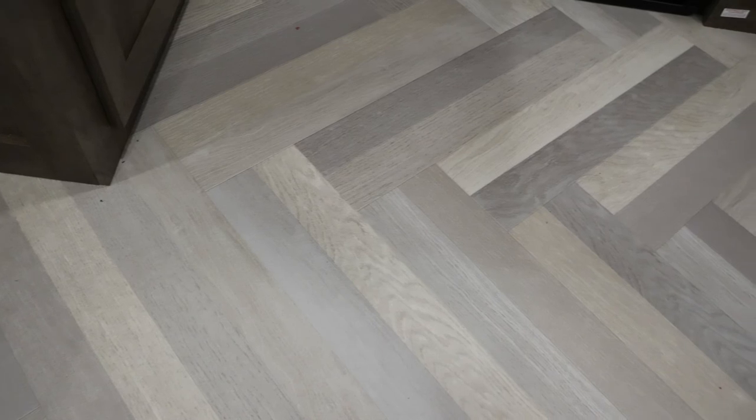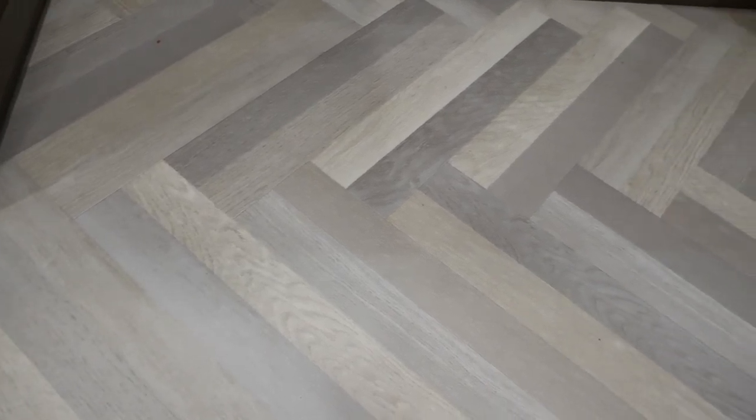The coach also features Congolium sheet vinyl flooring — very durable, long-lasting, and stain-resistant. It comes with a personalized herringbone pattern and it looks great.